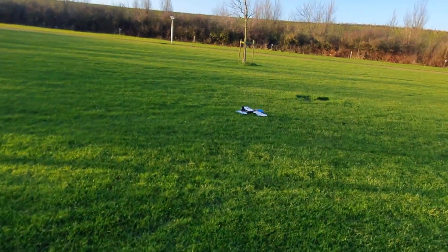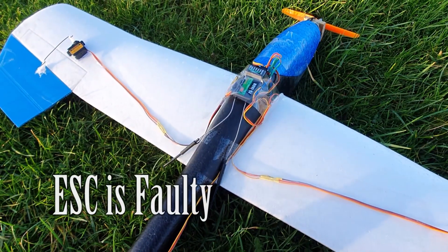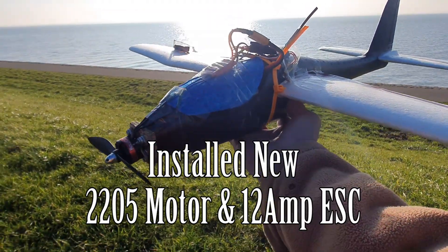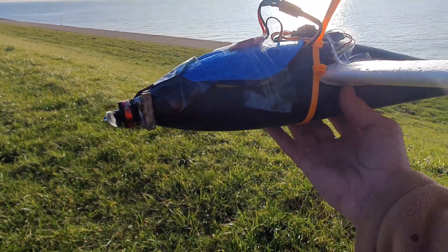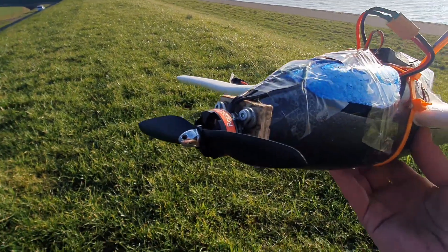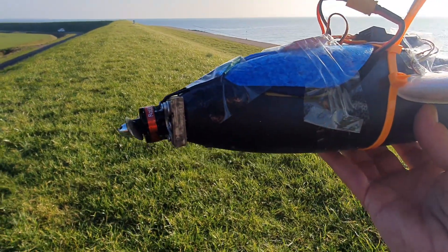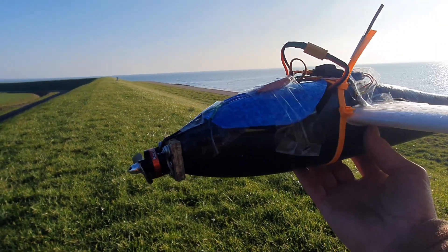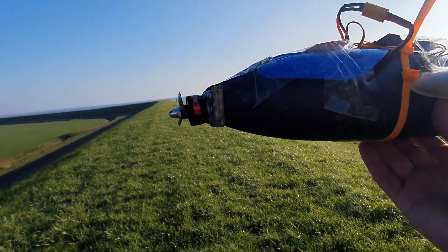We have the same problem — losing connection and regaining connection even with the new ESC, so there's a different issue. We have to go back to the bench. Still working on the Lidl Glider RC conversion; we changed the thrust angle — the last change we made. It's windy and cold but the sun is out. We put two washers behind the motor mount so the motor points more downward. Hopefully that's good enough. Let's throw it out and see how it flies.